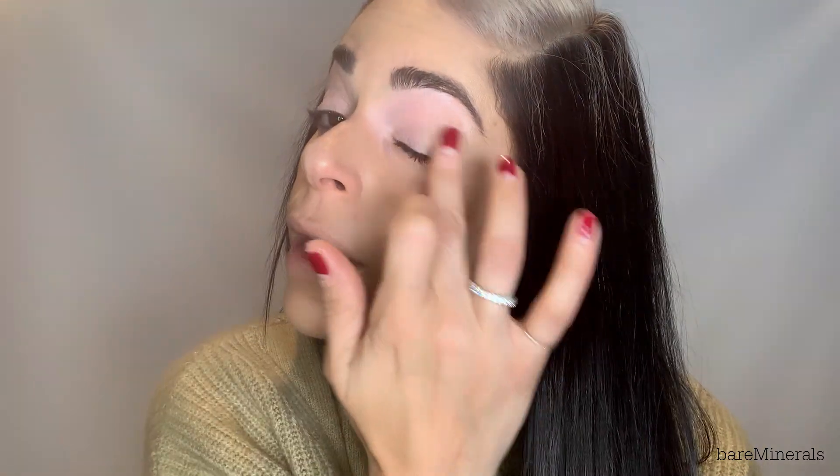And then let's do the other eye. I can't stop staring at my skin — it's so dewy. Just one beautiful coat of that foundation and my skin looks gorgeous. So that is with Pink Cloud — just a nice little brightening shadow.